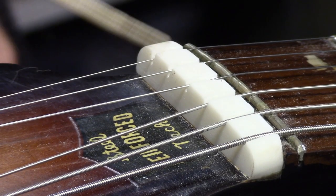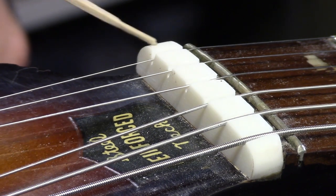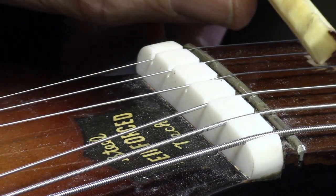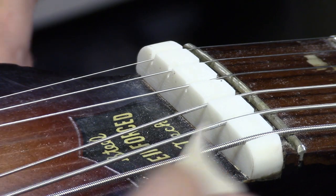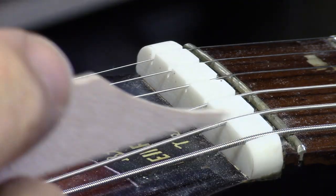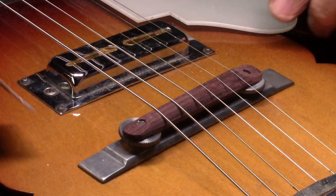Like the early Gretsch guitars, this has a zero fret, and what would normally be the nut is really just a string guide. I replaced that original nut because the string spacing was way off, so I made a new nut which is just a string guide, and we have that zero fret. I did spray the switches a little bit — they were a little scratchy — and this guitar is done.